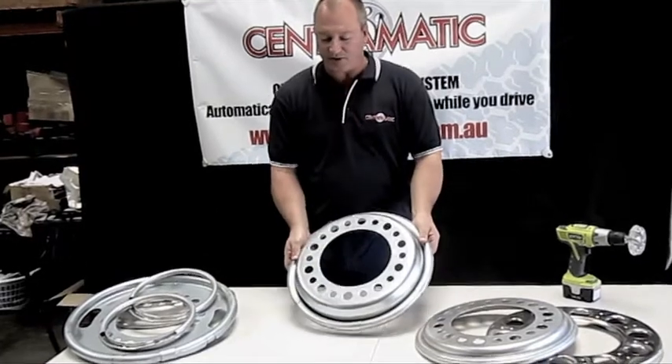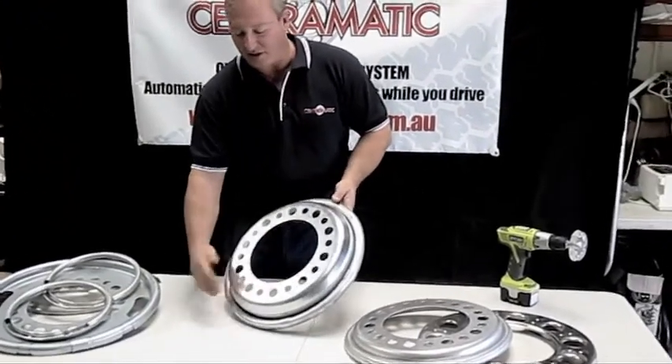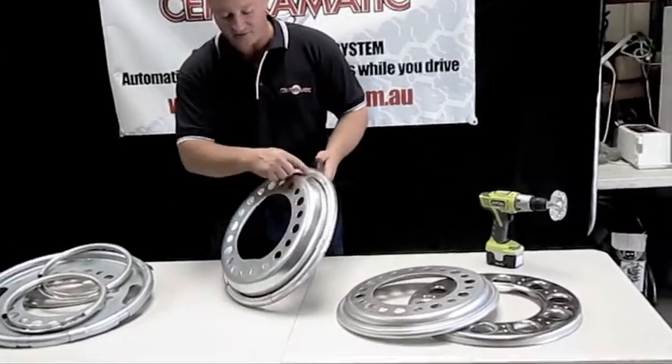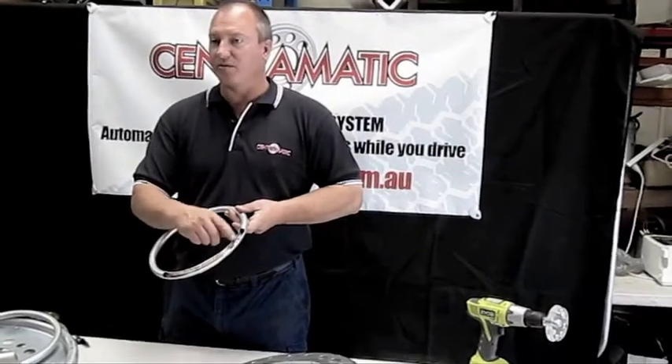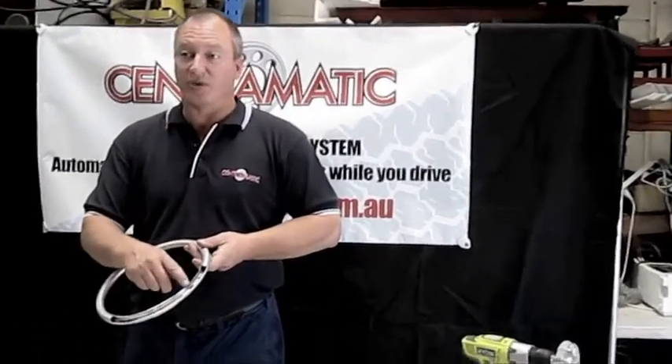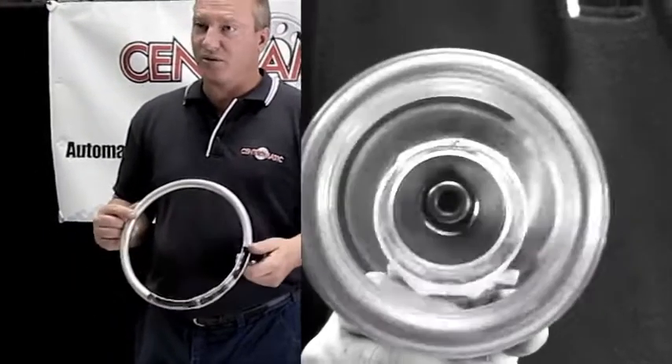A typical Centromatic balance ring consists of a mounting plate and a circular ring which has free-flowing drum metal balls and oils which oppose the out-of-balance effect on your wheels.